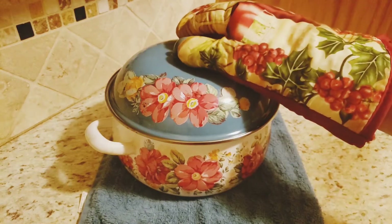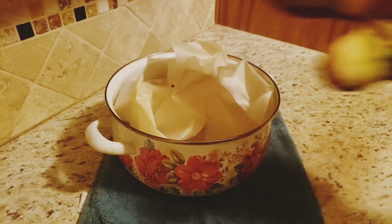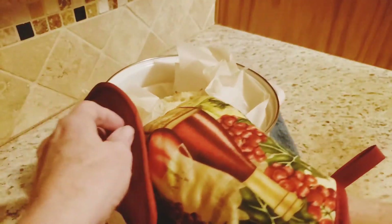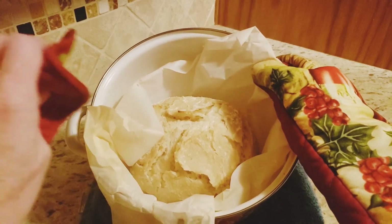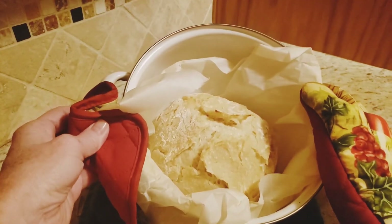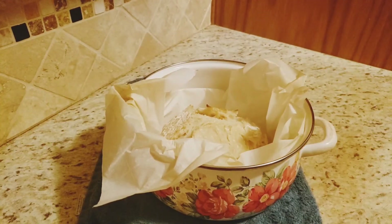It's been 30 minutes. We're going to take a look at it and then put it back in so that it can brown up. That's what it looks like right now. I'm going to put it back in the oven for about 10 minutes just to get that nice golden brown color. It's back in the oven with the lid off.